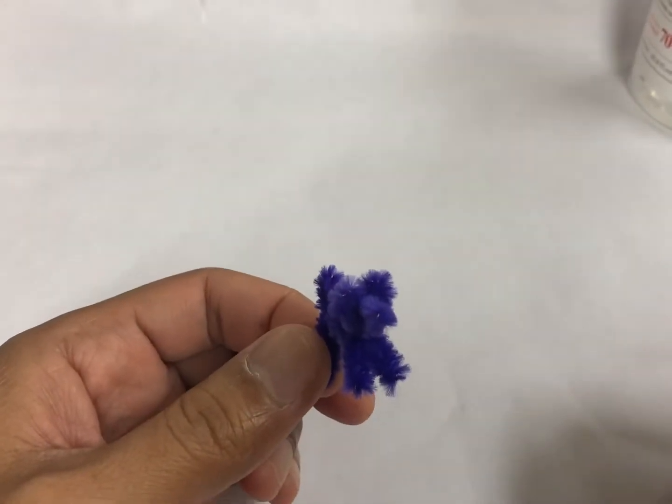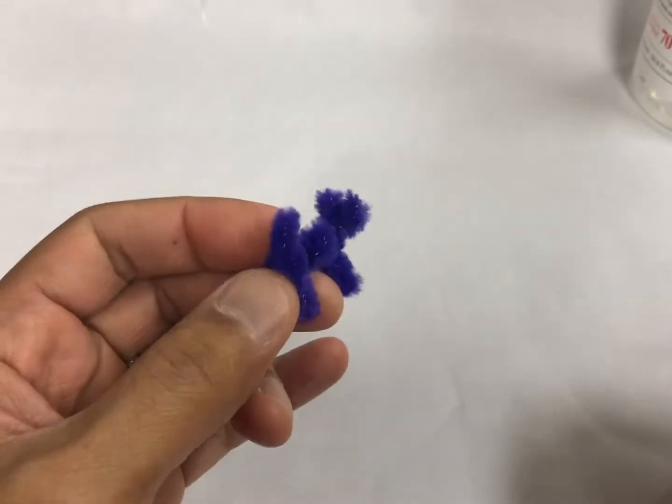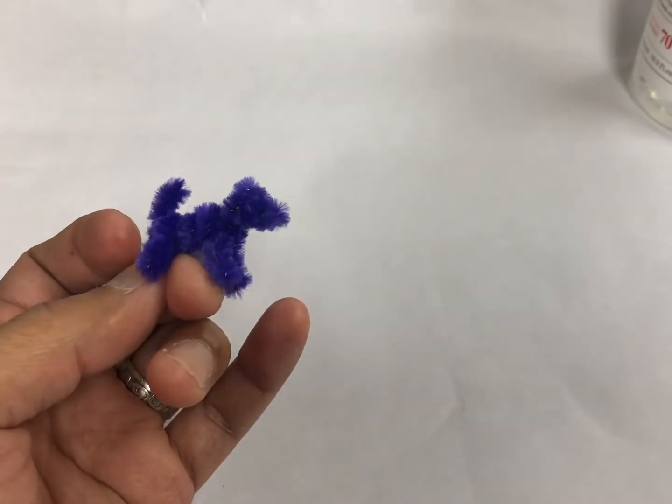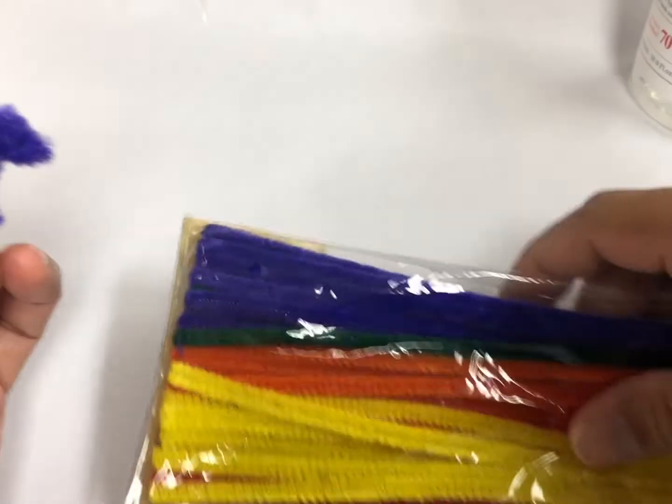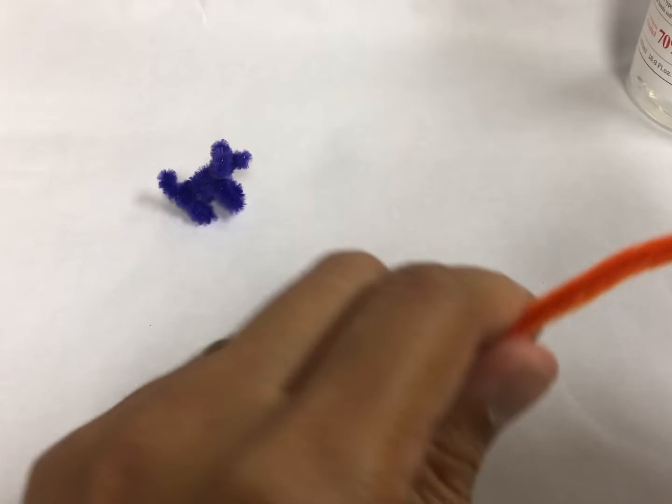Hello everyone. Today I'm going to teach you how to make small animal figures using pipe cleaner. First you're going to need pipe cleaner.